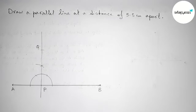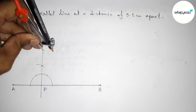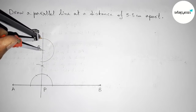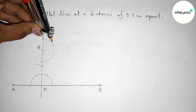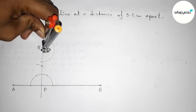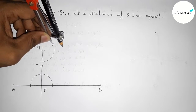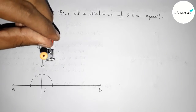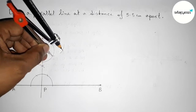Taking here point Q, so PQ equals 5.5 centimeters. Next we have to draw a 90-degree angle at point Q. Putting the compass on point Q, taking any length, and drawing an arc. Now putting the compass at the arc intersections, taking the same length, cutting arcs repeatedly with the same length to construct the perpendicular at Q.